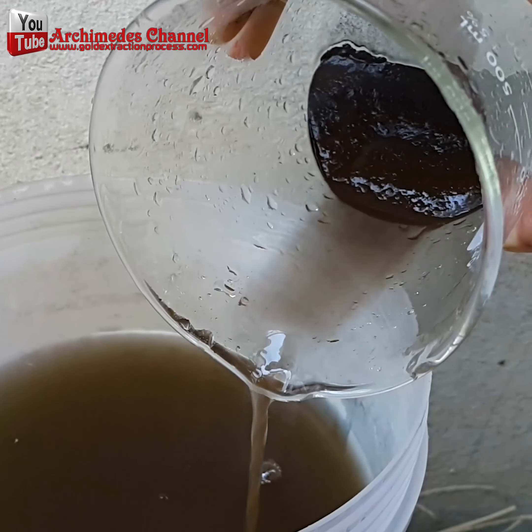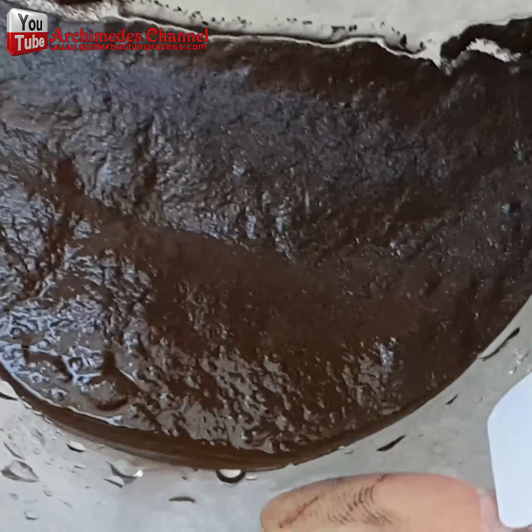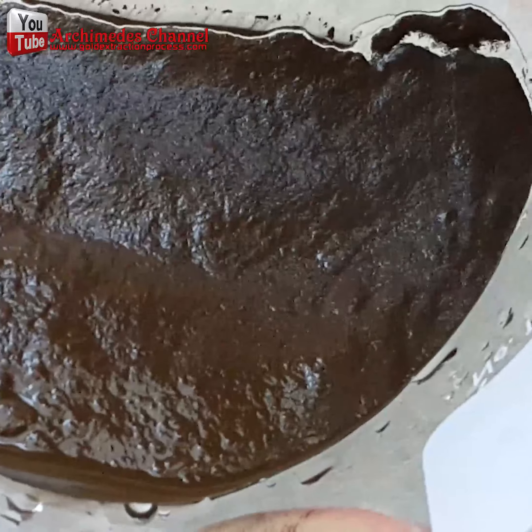I will show you the strange change of gold mud. Use sodium metabisulfite mixed with water, slowly added to the gold solution. You will see the formation of gold mud.